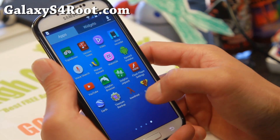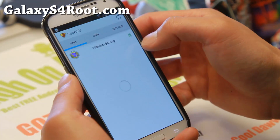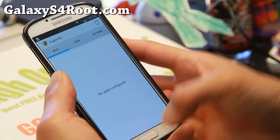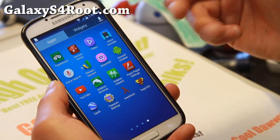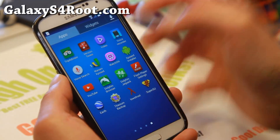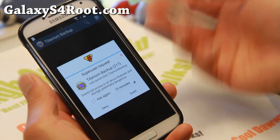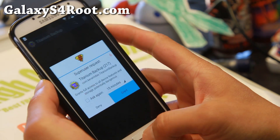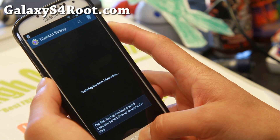You can go ahead and download an app like Titanium Backup to verify root is working. Go ahead and download any rooted app such as Titanium Backup, open it, and you should get a SuperUser request. Congratulations — you have a fully rooted Galaxy S4 without tripping Knox.